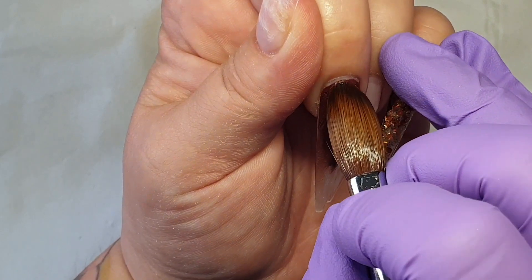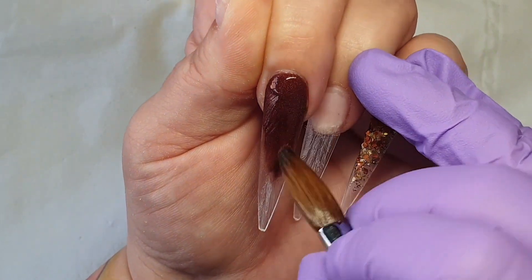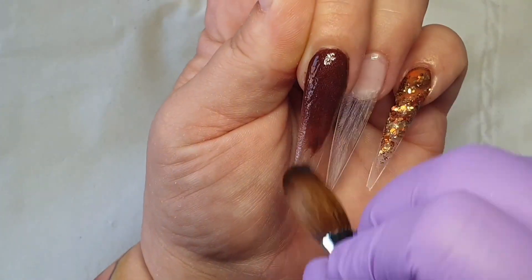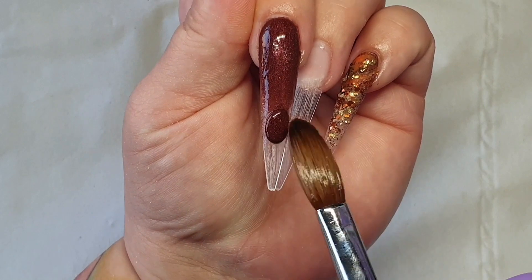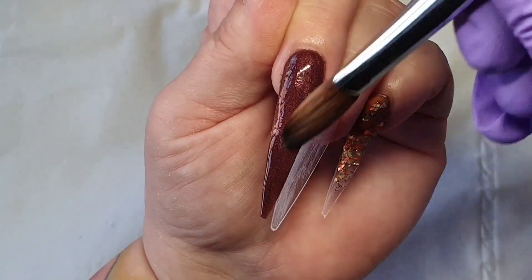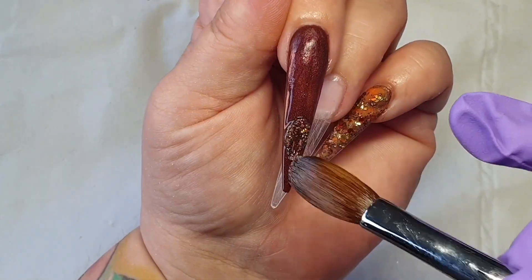On my middle finger I'm only going to create a glitter fade, so it's very easy — nothing too difficult. Again I'm using Choco Berry Crush and pumpkin, and I added a small amount of broken gold in there as well.